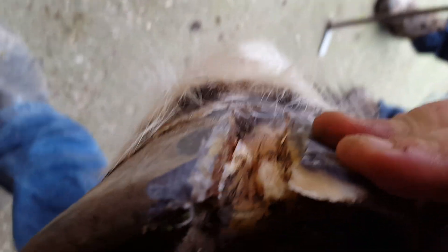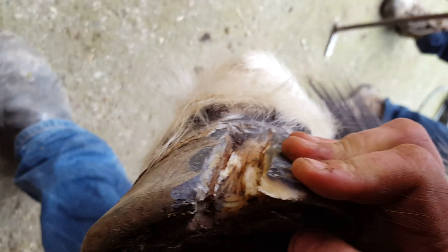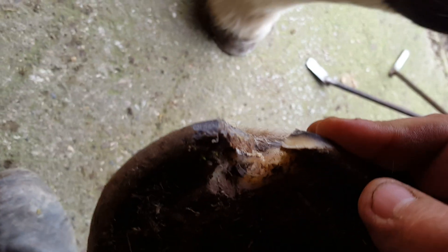Any of you modern progressive farrier types carry a memory stick? Probably not. I'm going to send you the x-rays on it. All several months back and it was over. Just peace.